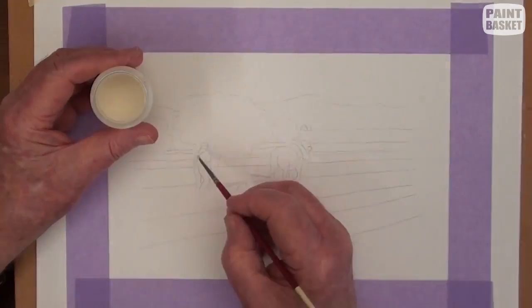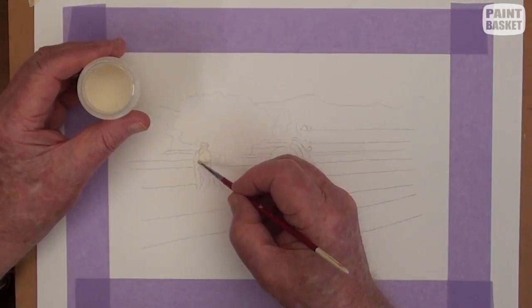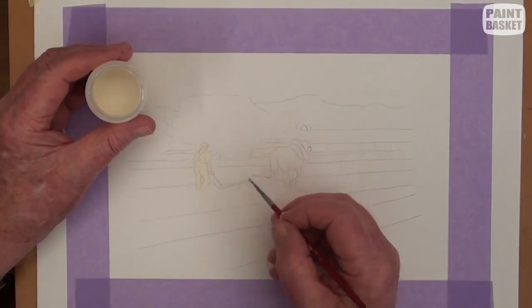Few people today will see a farmer ploughing his field using a hand plough and a horse. Today we are going to paint one in watercolour.